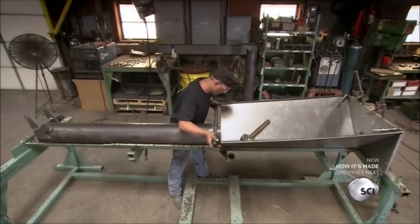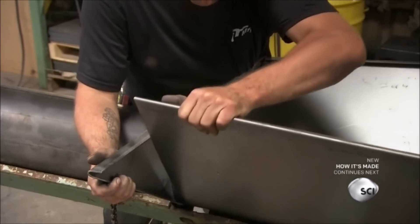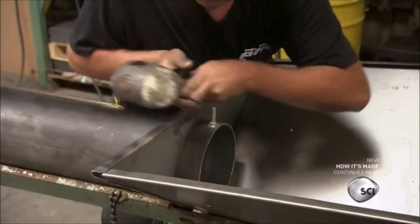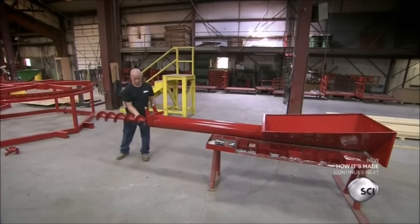In another part of the factory, they build the loading hopper on an assembly jig. After welding the parts together, they clean, prime, and paint the steel, then install the auger that moves the grain.